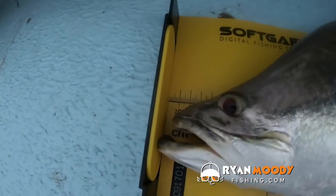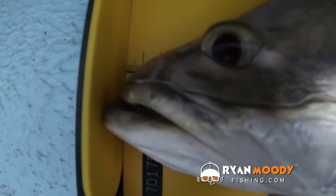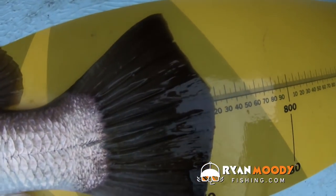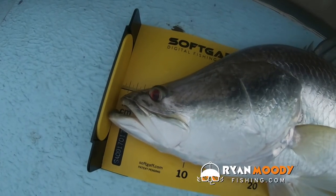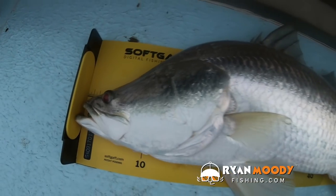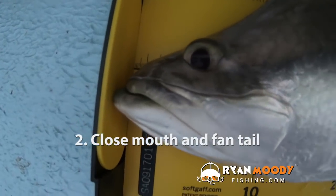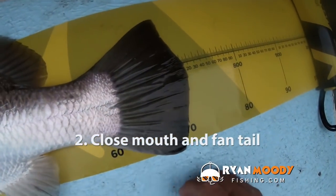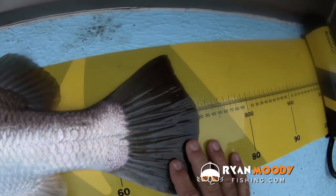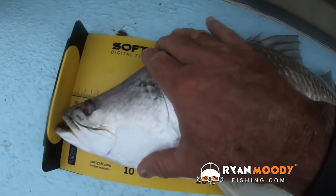Another thing that people do wrong when they measure the fish on any board is they don't push the head up nice and tight, close the bottom jaw and hold it against the headboard. Do not let the mouth open and let only the bottom jaw touch, because the fisheries will get a different measurement to yours. Push the head tight against it, then go down the back, fan the tail out, and take your measurement from the centre of the tail.